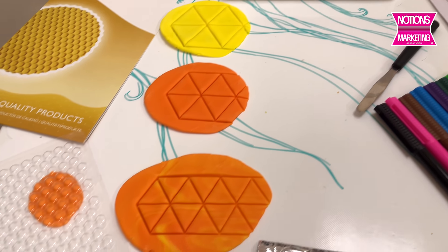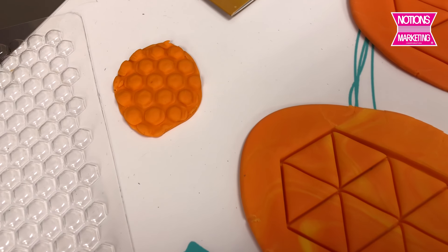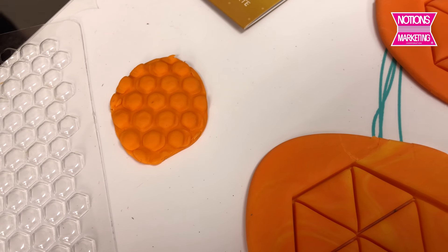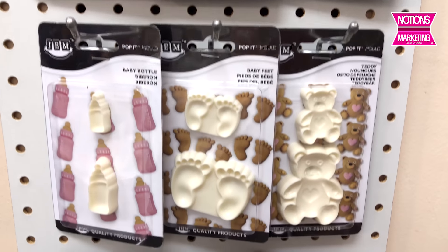This impression mat is the honeycomb. You just press it into your fondant to get really cool textures. Also from PME is one of their brands, Gem.